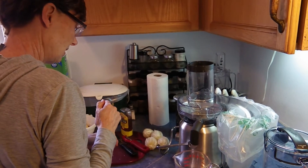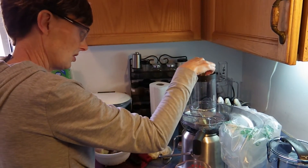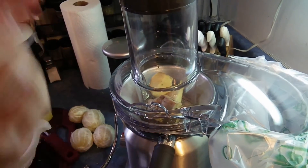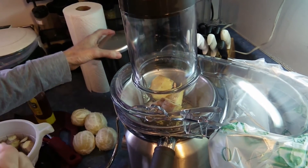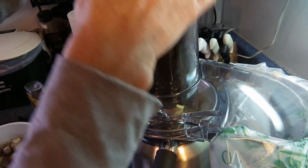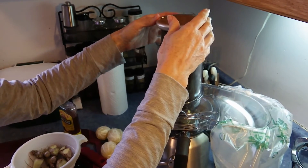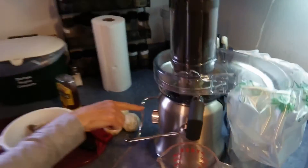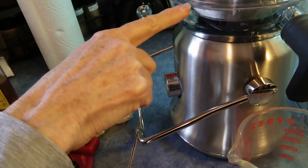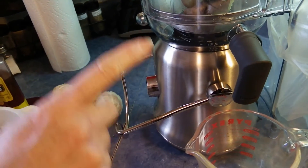Let's do the ginger first. For the first go, I'm not going to throw a whole bunch of ginger in there because I'm just not sure how much I can put in. Make sure you use the pusher — not your hands or any other tool — use the item that came with the product. I actually have two settings: high and low. High is for harder items to juice and low is for soft, so we're going to be using high for the ginger.